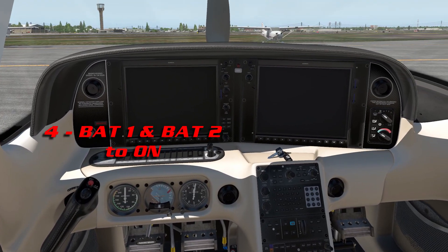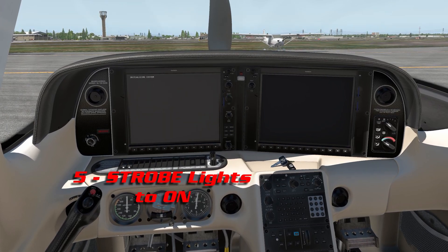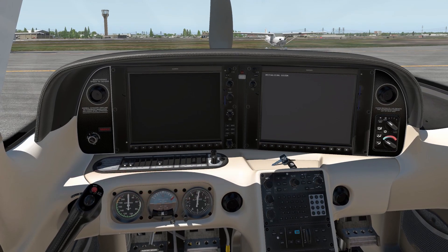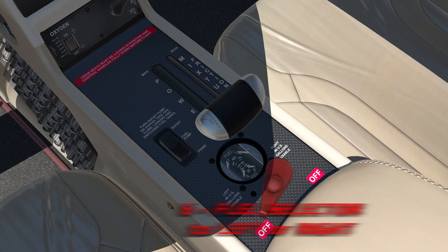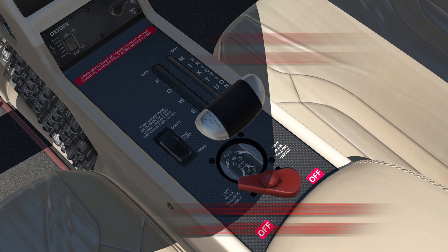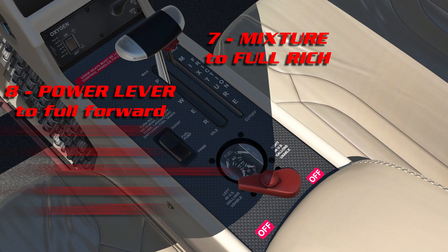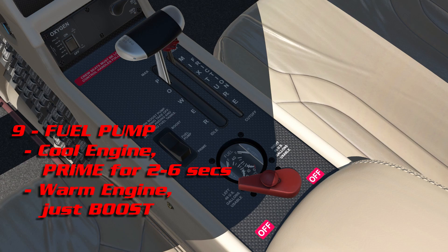Finally ready to get started. Battery one, battery two. Strobe lights are on. Fuel selector to the left or right — I usually just go with left. Mixture to full rich. Power lever to full forward. And fuel pump: if it's the first flight of the day, give it a two to six second prime, then set to boost. Otherwise, if the engine is warm, you can just set it to boost.